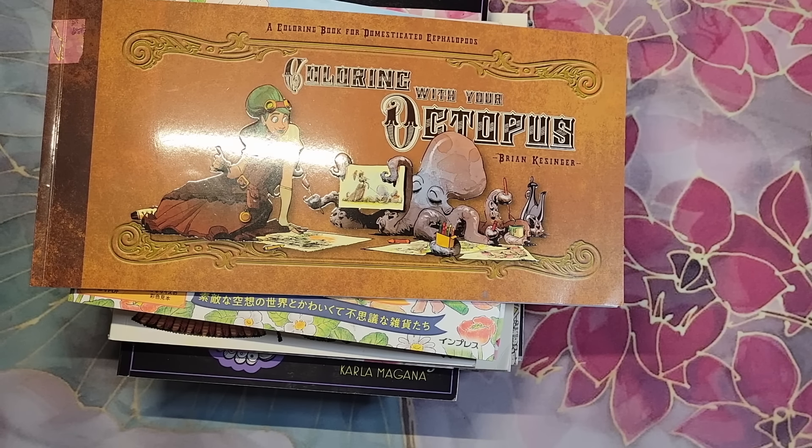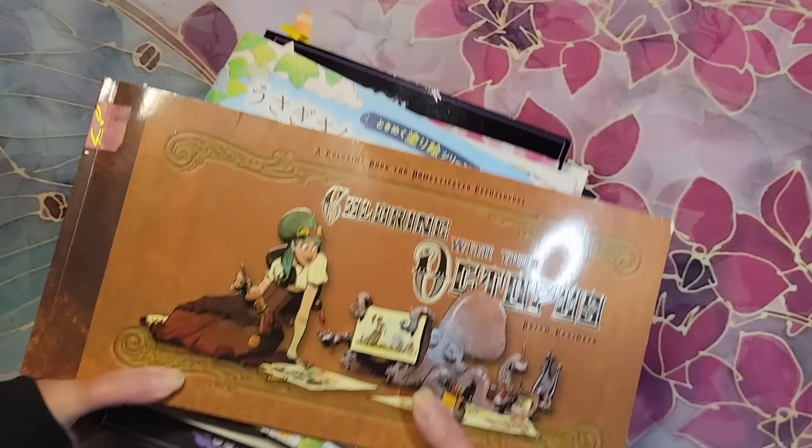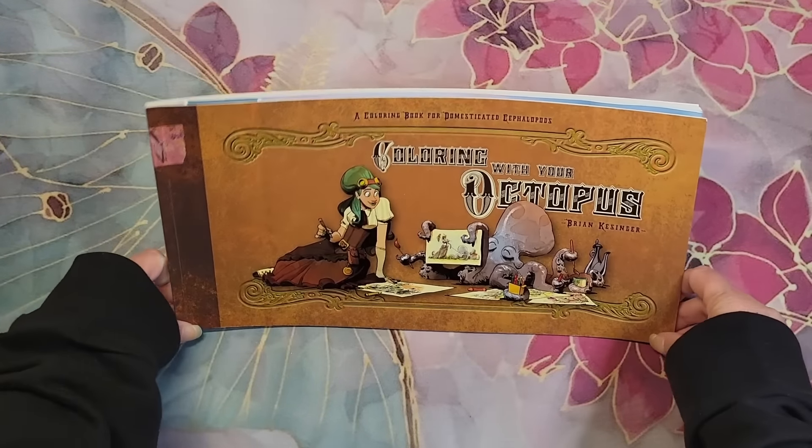One disclaimer I want to put out there is that due to it not being the 30th — I usually wait for everyone to turn in their group buddy colors before I film — but due to family matters, I'm needing to do it today. So I will do a slideshow for the group buddy colors and my hashtags that I host on Instagram. Look for that to be up probably on the first so I can include everyone's pages, since some people need to wait through the very end of the month to get through their pages.